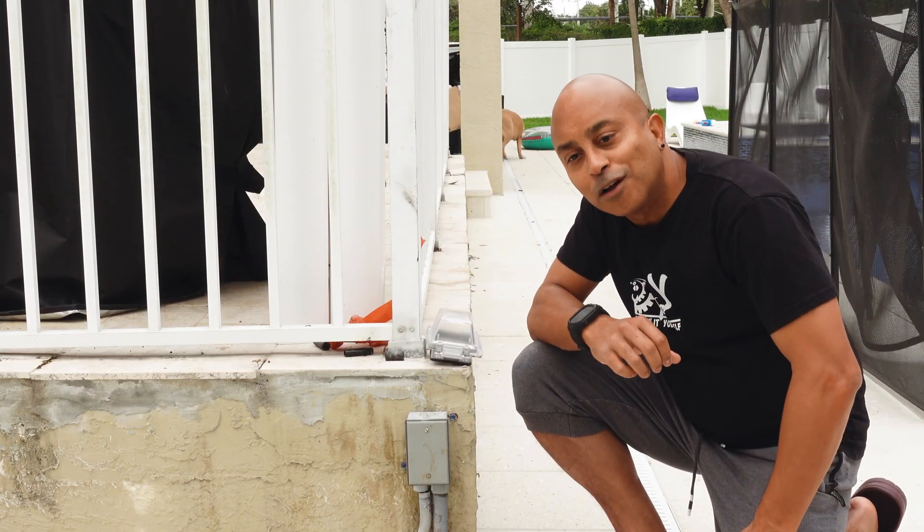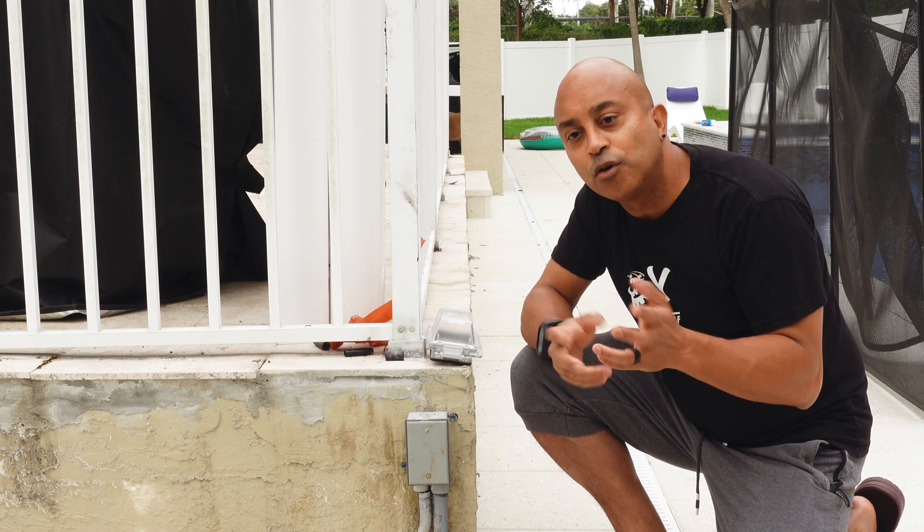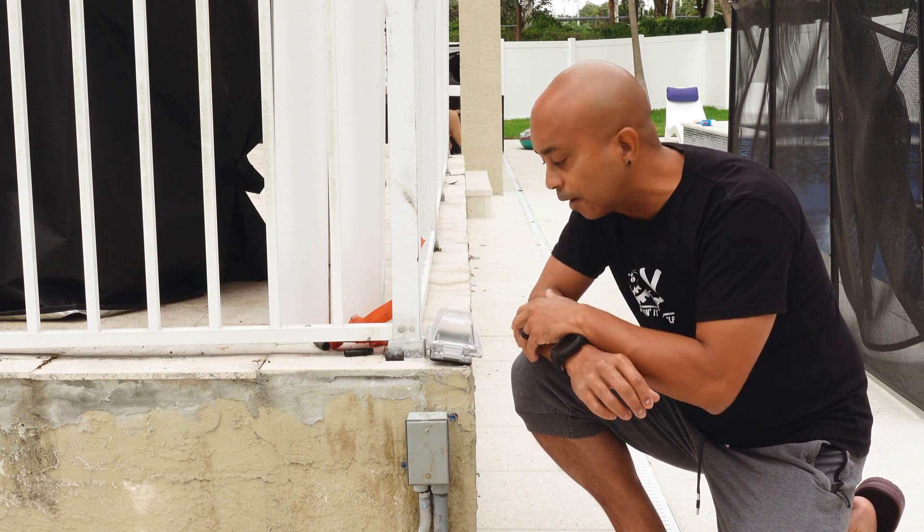Hey guys, welcome back to another episode of Dealing It Yourself. If it's your first time here, welcome of course. All my long time subscribers, you guys know the drill. Welcome back.